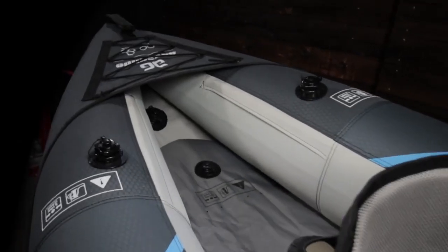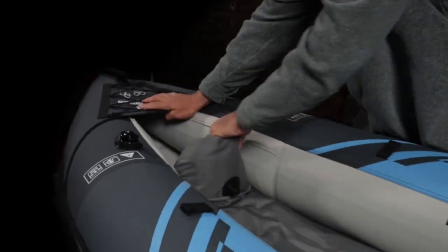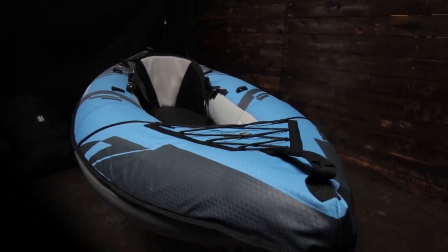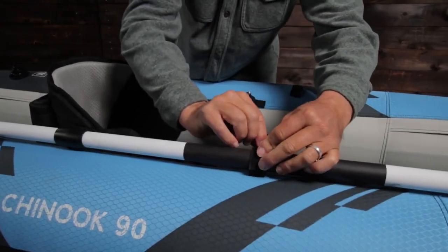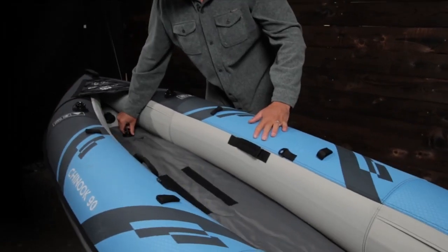The floor bladder is completely encased for added comfort and durability, and the floor is easily removed for cleaning and drying. The bow features a carry handle and bungee on the deck, offering extra storage for dry bags or other gear. Paddle holders on both tubes offer hands-free access when fishing, bird watching, and grabbing a drink.